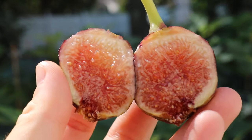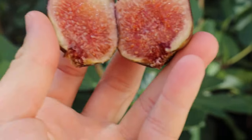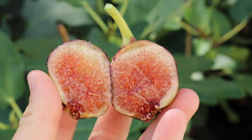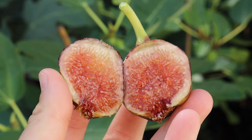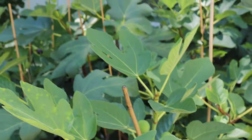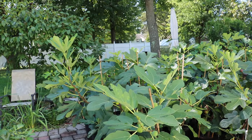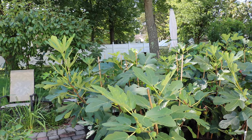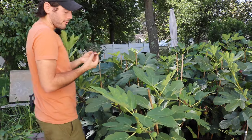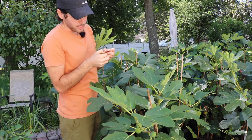That is quite a nice looking fig. That's impressive. I imagine this one's got some fig tones to it, some honey flavors. The pulp is not very dark red, so I would imagine it probably doesn't have the strongest berry flavor to it.